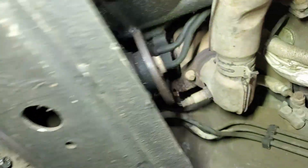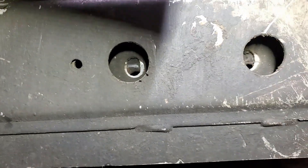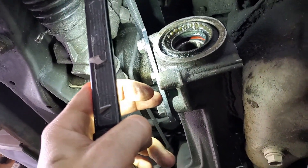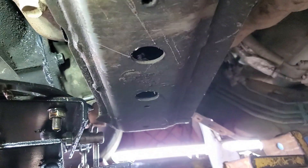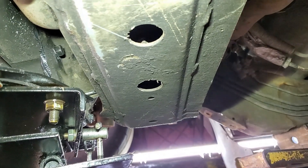It's tilted forward and those holes don't quite line up. What I'm going to do is take these brackets off, let the transmission jack hold the diff, take those brackets off, and then do up that back mount first and get it kind of started. I think it'll be easier to bolt these up after the drop-downs once I get the back crossmember diff mount bolted up.